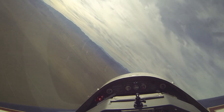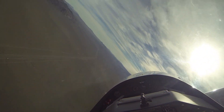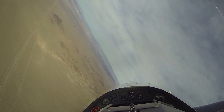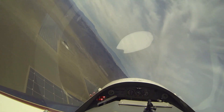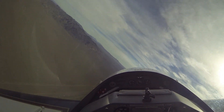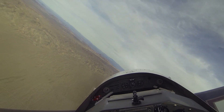Now as long as we stay coordinated, even though we stall the airplane — watch for the buffet — out of this very steep turn, you can see there's no real tendency for the airplane to want to depart into an incipient spin. It just buffets, the wings stay pretty much at the right bank angle, and you can just recover by playing with that angle of attack, reducing that back pressure.